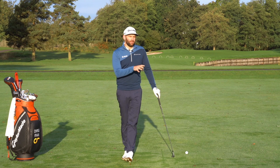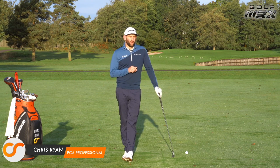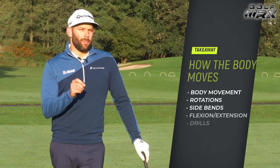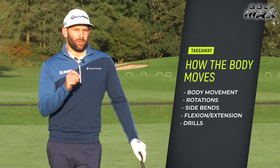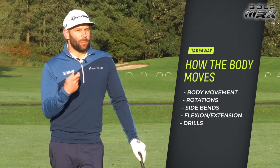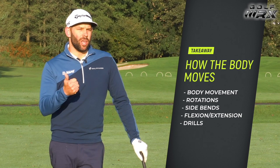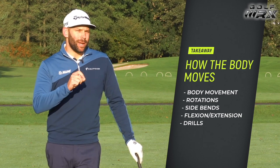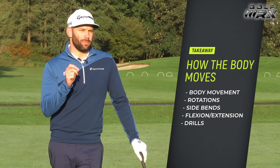Welcome back to the Forest of Arden, the par 5 17th, and a warm welcome to all the Golf WRX viewers. We're talking about takeaway and in this video you're going to learn how the body should move in the early part of the swing. You're also going to learn about the three things happening within your body - rotation, tilts, and extensions - and how to manage those to get the golf swing off to the best possible start.